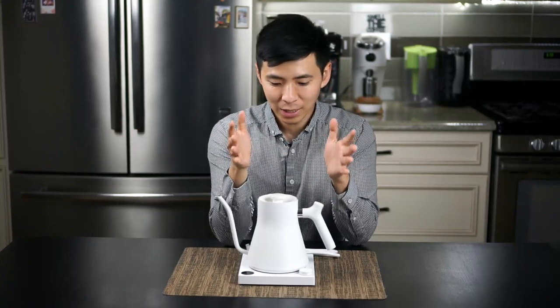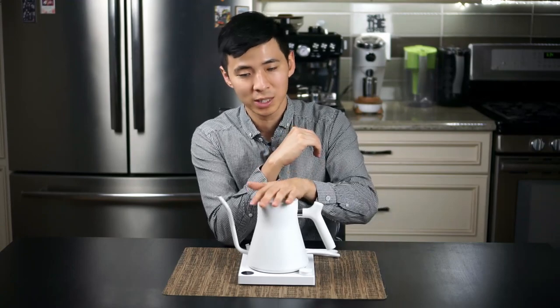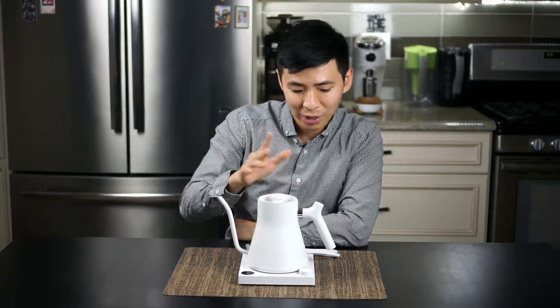Hey guys, several weeks back I showed you the unboxing and first impression video on the Fellow Stagg EKG pour-over kettle. That video ended up a lot longer than I anticipated and I went through the entire process of making a coffee with it. I'll leave the link here and in the description below. Today I want to give you a quick follow-up video to tell you a couple things I noticed — some good, and some areas for improvement.